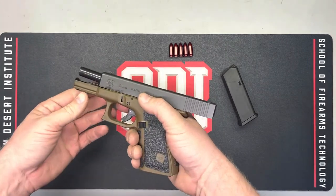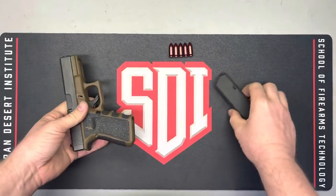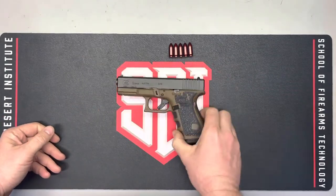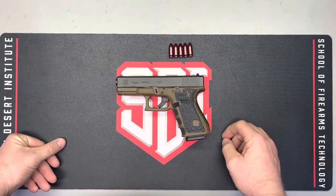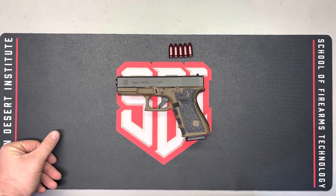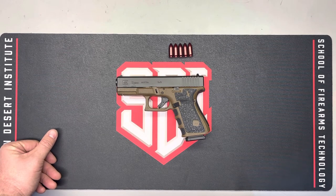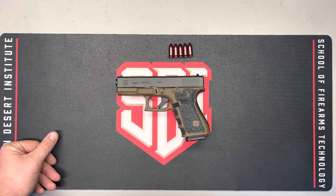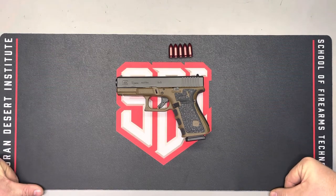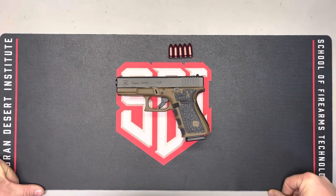This is a Glock 19 Gen 4, probably one of the most common firearms we see and encounter as gunsmiths or hobbyists. We're going to be performing a function check on this firearm. The check will be a three-part check: the initial safety check, the functional check, and then a test fire — which I'll have to simulate since I don't have a range here to film.